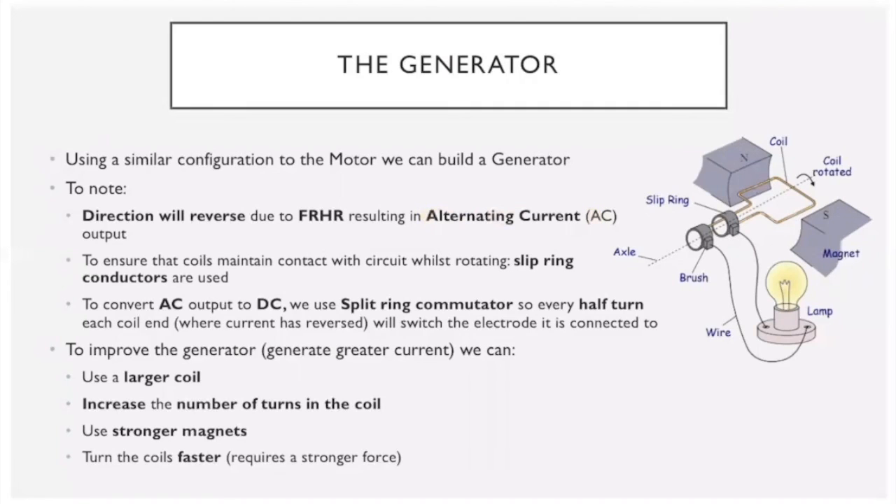If we don't want AC output, we can use a split ring commutator as in the motor — every half turn the wire switches electrodes, so when the current reverses it also switches, keeping the output current direction constant and producing DC. To maintain circuit contact as the coil rotates, we use slip ring conductors, slip ring commutators, or brushes, which allow the coil to move freely while maintaining contact. To improve the generator: use a larger coil, increase the number of turns, use stronger magnets, or turn the coil faster.